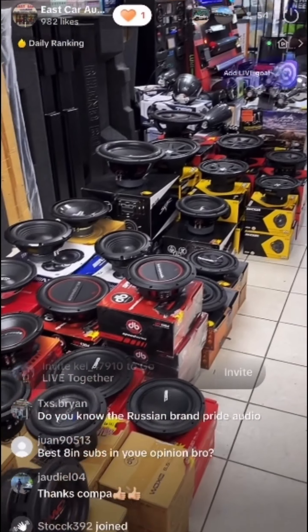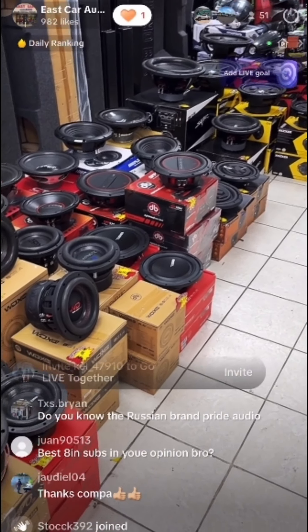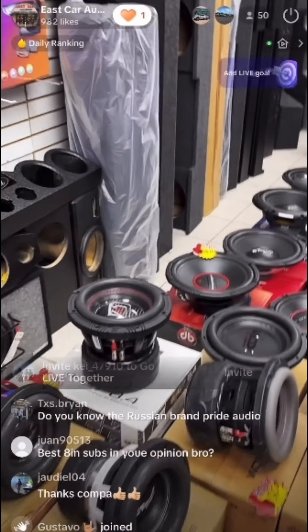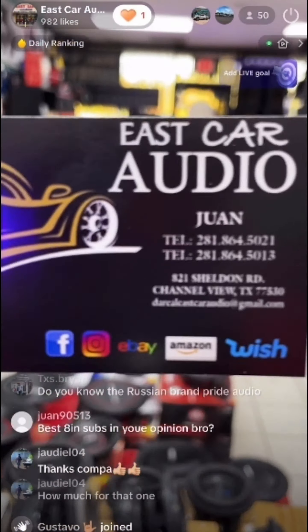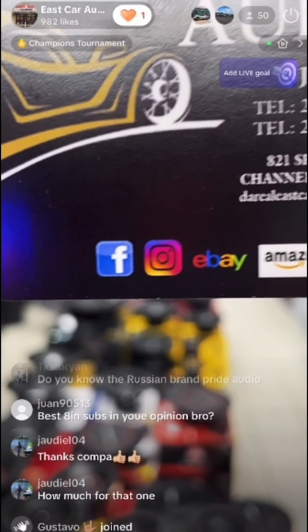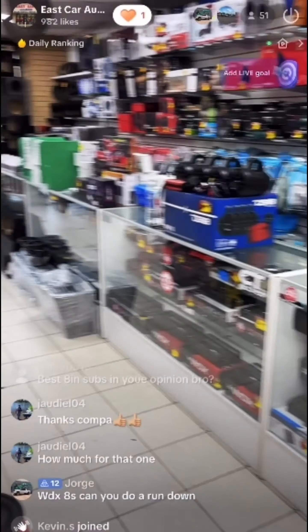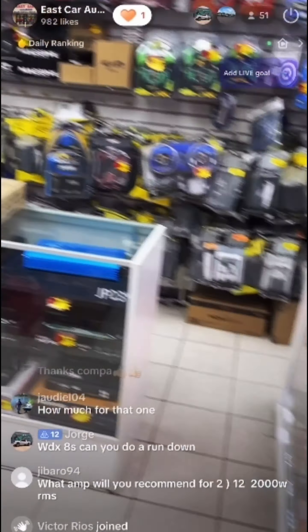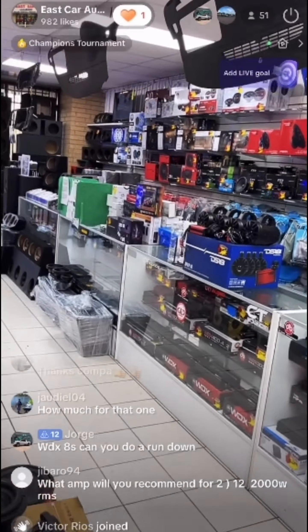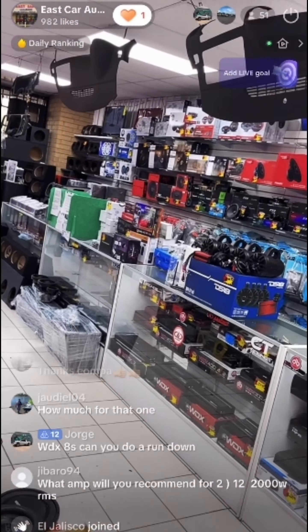I do sell the Apocalypse line — that's mostly what I carry, not Sundown Pre Audio. Alright guys, I'm about to end the video. You can always reach us at East Car Audio and eastcaraudio.net. Message us on Facebook, Instagram, eBay, Amazon, and Wish. Thank you for the support — always inbox us if you have any questions. Peace.